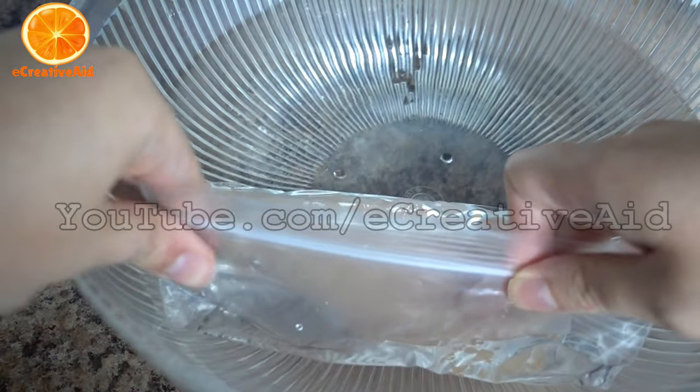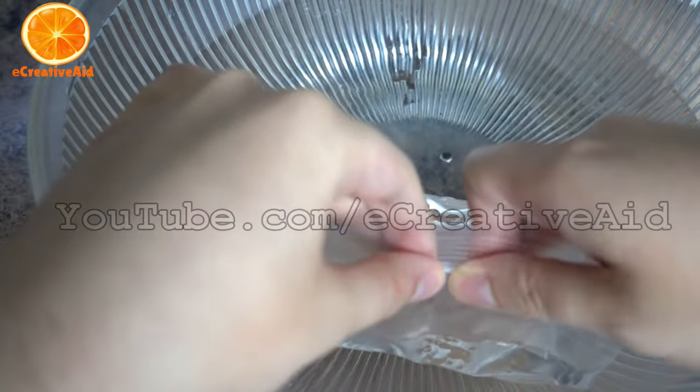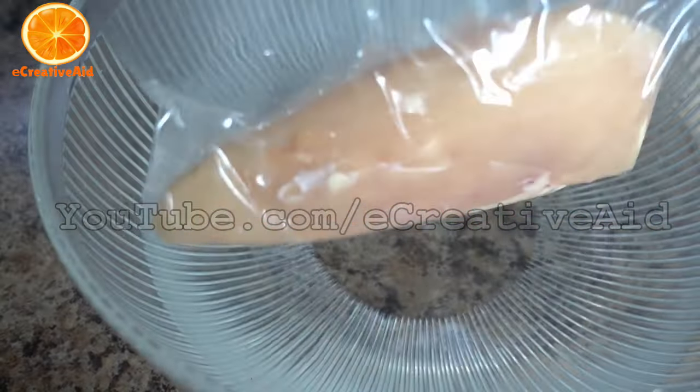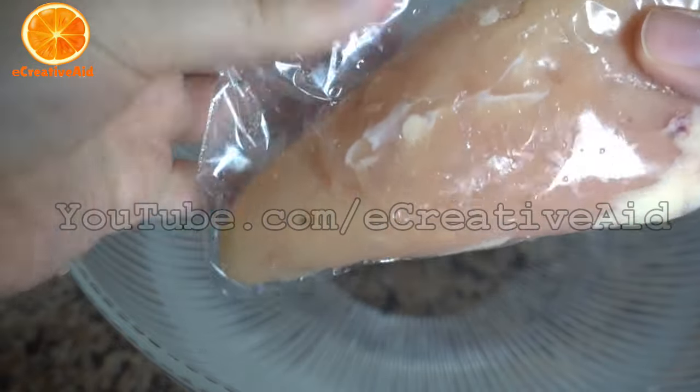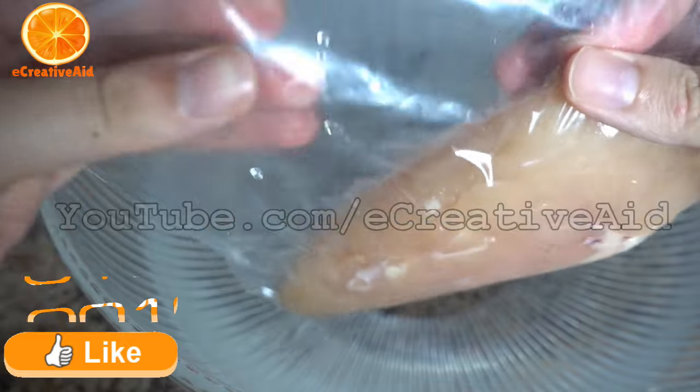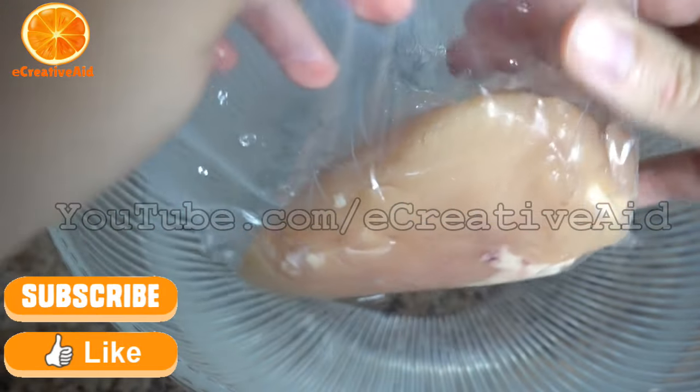Seal the bag very well. Now all the air is removed and it is ready for freezing. Thank you for watching — if you like the video, don't forget to give it a thumbs up and subscribe for more videos.